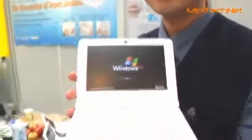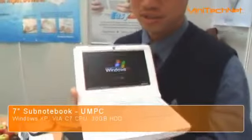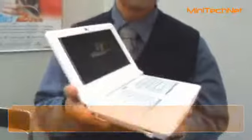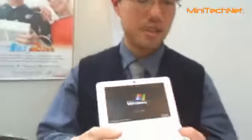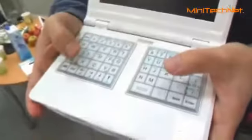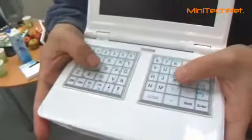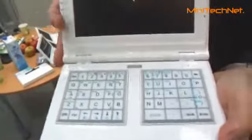This is NoiPad from E-Lab Electronics, and now we are running a Windows XP system. This is our innovative invention. It combines the keyboard and the touchpad, so you can use NoiPad.